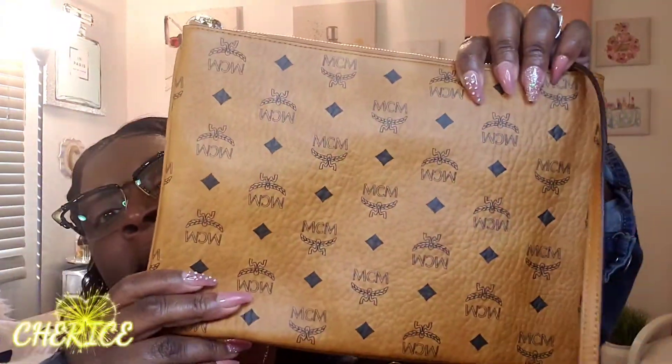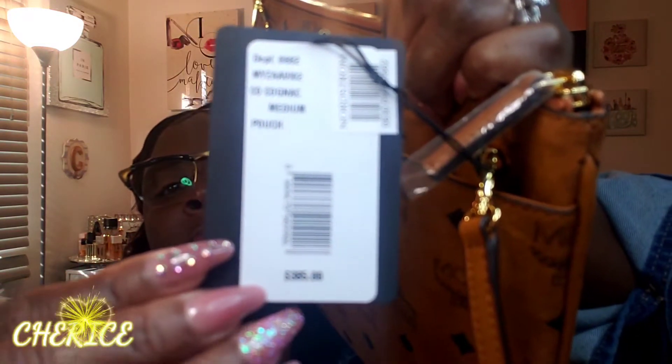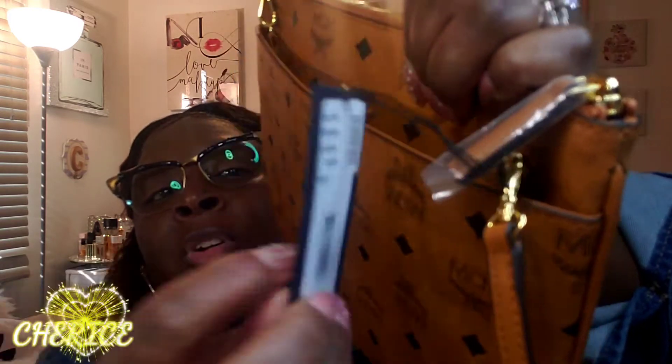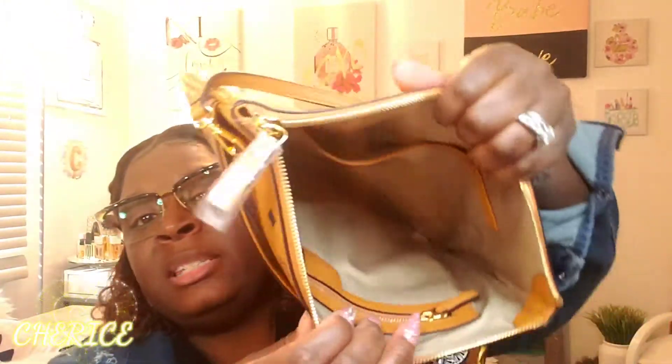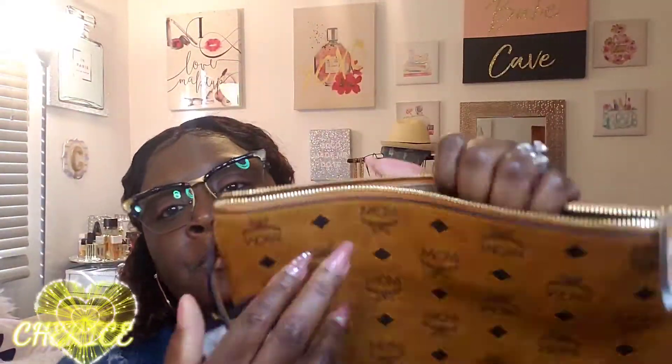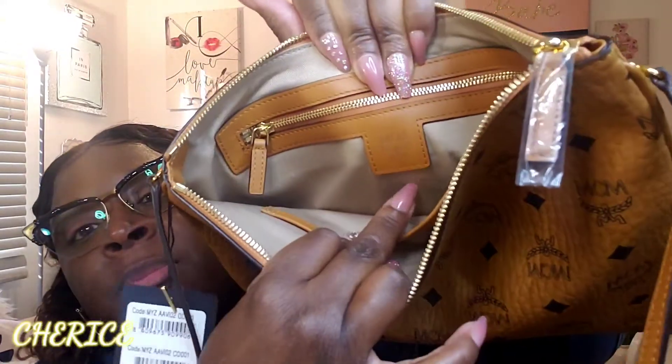Here is my MCM Visetos crossbody handbag — V-I-S-E-T-O-S. Here it is! You got a pouch here on the inside. This is the label here, and this is in the color cognac. Here's the tag, and this is the other tag on it. This is the inside of the bag — you have a pocket here, a zip pocket here, and you got your MCM tag right there too.